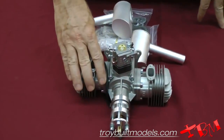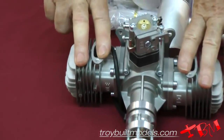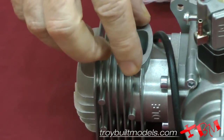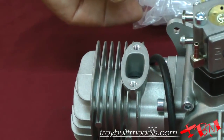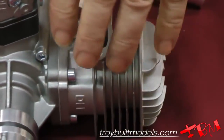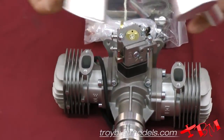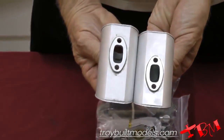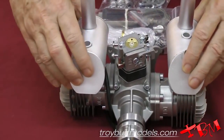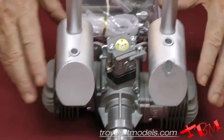Here we have the DLE 60 twin. This uses a couple of the 30cc cylinders. You can't use the 35 because that would have rear exhaust — that wouldn't be too good. So now you can put this in your scale plane and have the mufflers going straight down. Here's a couple of the mufflers; you can see that they're offset, and so that will take care of the offset on the engine, and they'll go on something like that.